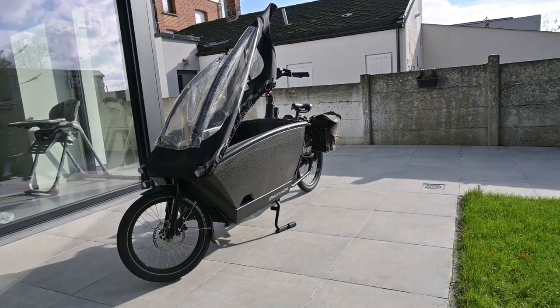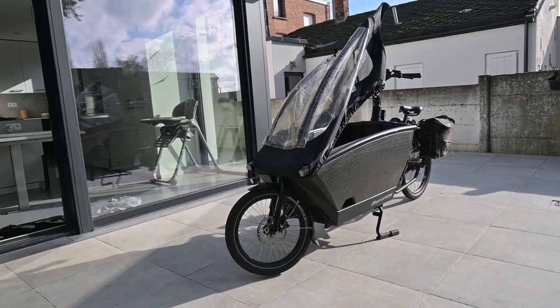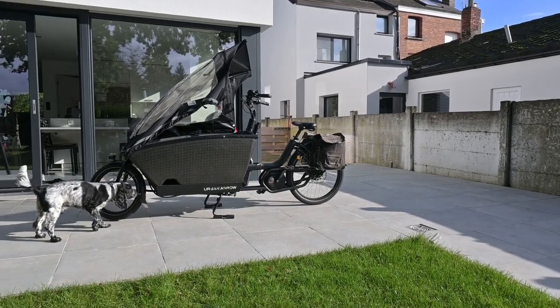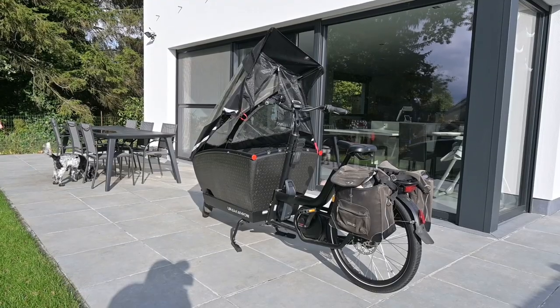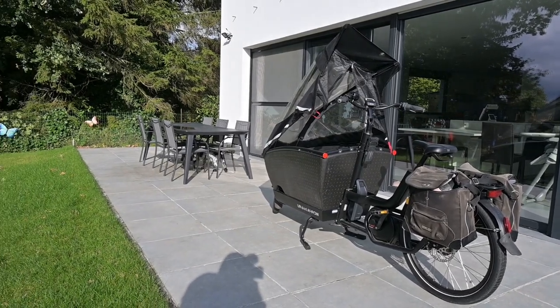Hey there fellow makers and welcome back to our channel. Today we're diving into a crucial maintenance task that every urban cyclist should know: replacing the brake pads on your urban aero bike equipped with Shimano Deore brakes. The procedure we're demonstrating here is similar for most Shimano brakes, so even if you're on a different ride you'll find this video invaluable.